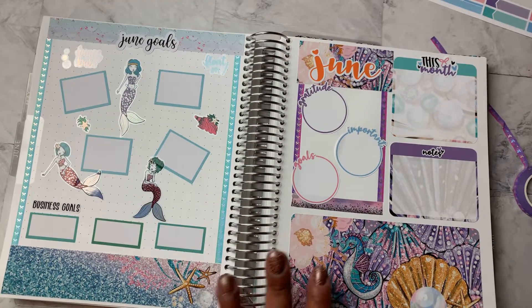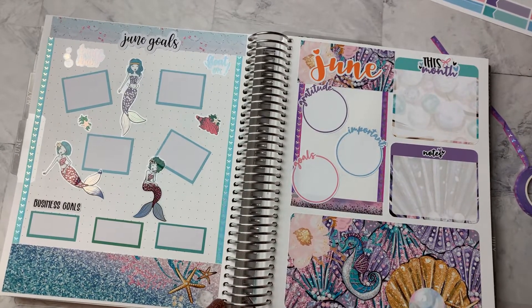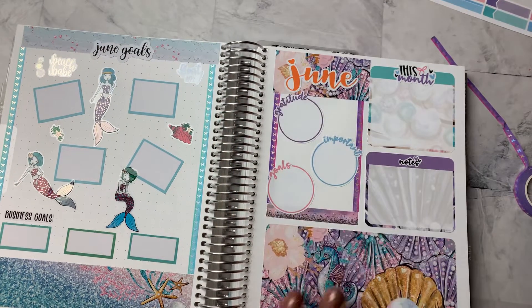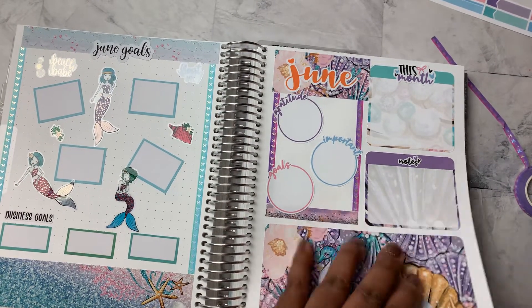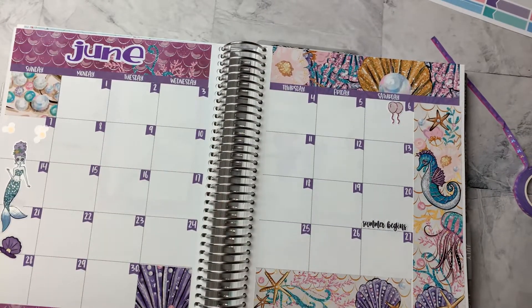All right. So this is it for these two pages — I'm not going to do anything else to these. I am loving the way it looks. I even like this orange, because it makes it pop there. Going back to the June month at a glance, one of the things I want to add is my payday. So I'm paid once a month — my payday in June is on the 30th. And the kit did include some payday stickers. So we will put that down.